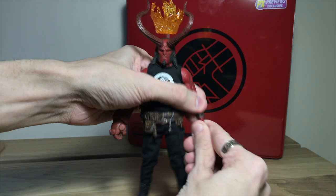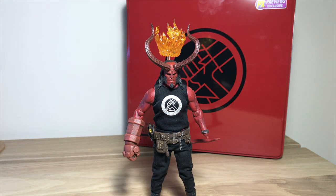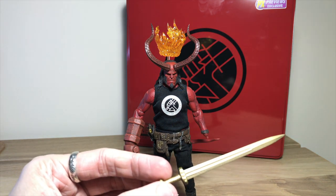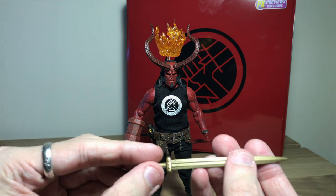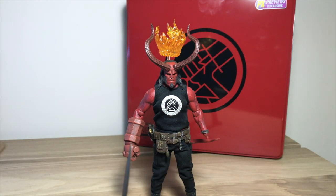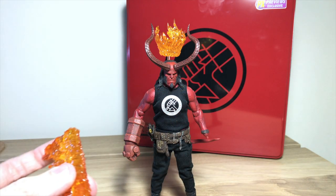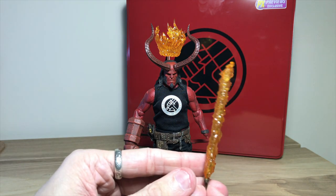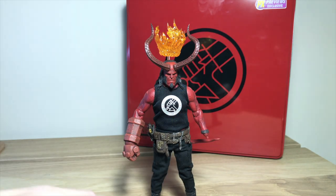We'll take off his other hand so we can give him the other accessory, which is the sword — Excalibur, I think it is. Nice sculpt to that, though it's quite flimsy, which is a bit annoying. It's very thin, but you can fit this flame accessory onto it. Just fit it on like that — now he's got a big flaming sword. We'll put that in his hand and see what it looks like.